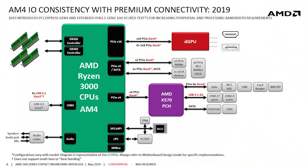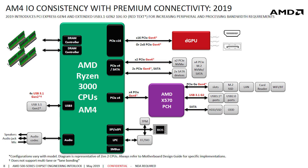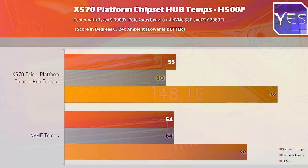AMD designed the platform chipset hub differently compared to the previous two generations of X470 and X370 motherboards, where they had the help of ASMedia in designing those chipsets. So it is a little bit different — the biggest difference being PCIe Gen 4. But with that aside, let's get into the results.